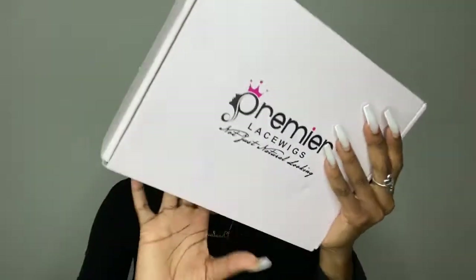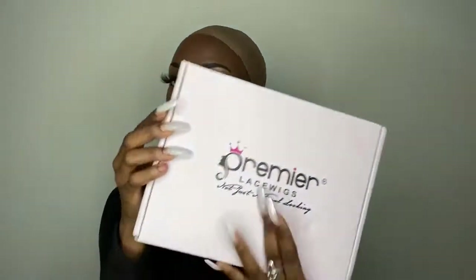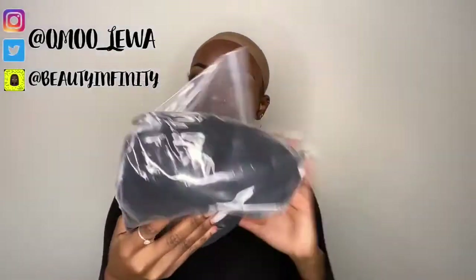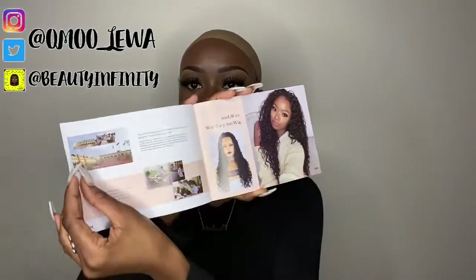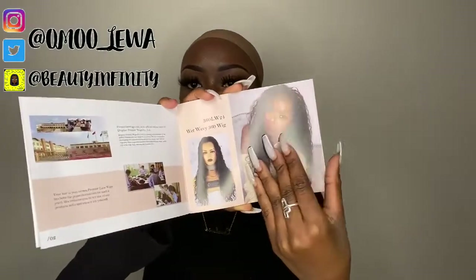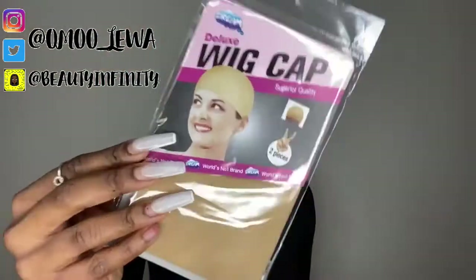The hair I'm going to be working with today is from Premiere Lace Wigs. I got their body wave wig in length 22, and this is what the box looks like. It came in a pretty pink box, and inside the box came the wig. On the bottom came a little card with their company name on it, which is super cute. Inside is like a little book with all their styles of hair that they carry and how to take care of the hair.